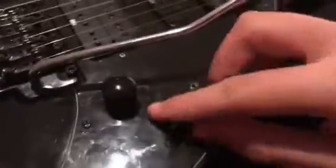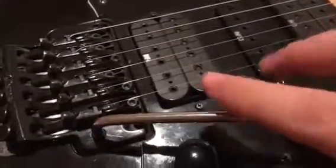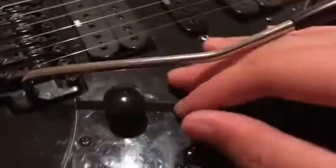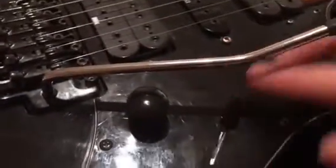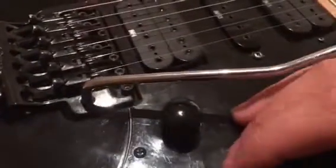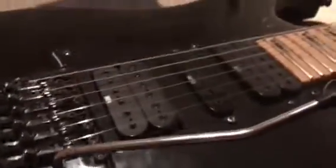As you can see, it has two humbuckers and one single coil in the middle, and it has a five-way switch. The positions are: bridge pickup, bridge and middle, single coil middle, middle and neck, and neck pickup. So it goes bridge, bridge and middle, middle, middle and neck, neck — it's a five-way switch.